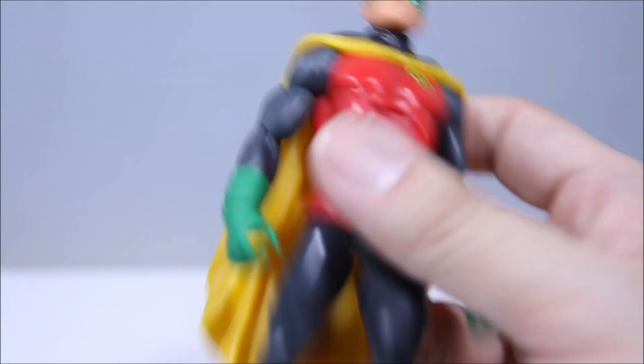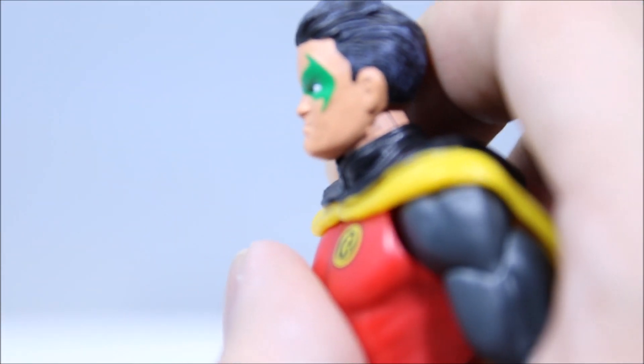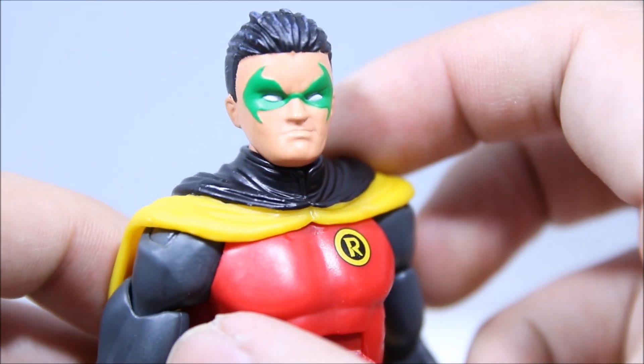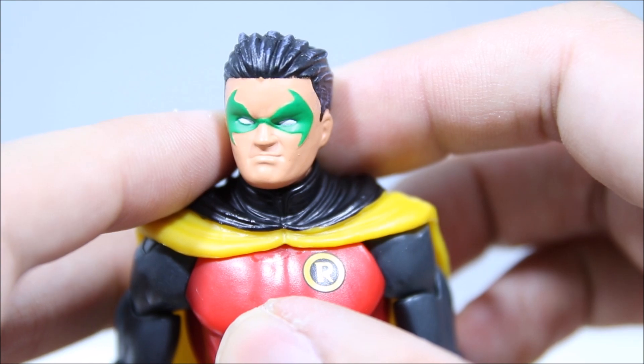I know a lot of people were iffy on the face sculpt because it looks too Jay Leno-y because of the chin or something like that. I don't mind it. I love the smirk — little a-hole Damien right there. The head sculpt looks pretty good. The hair looks nice. I love the shading in the hair. The little paint apps there look pretty good too.